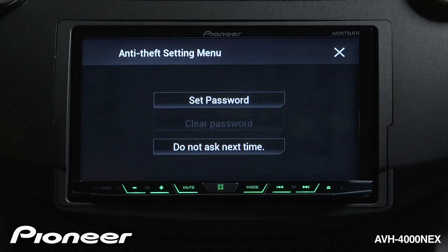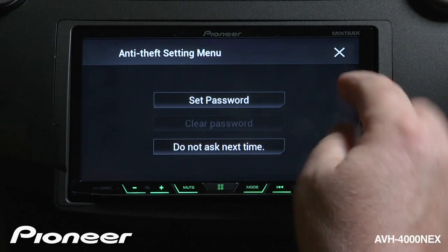If you don't want to set a password, you can touch Don't Ask This Next Time and then hit the X.